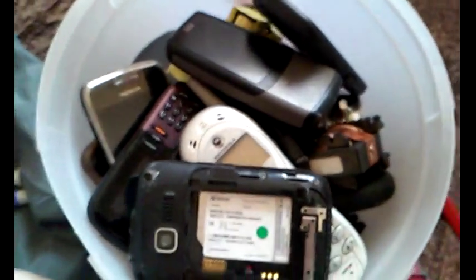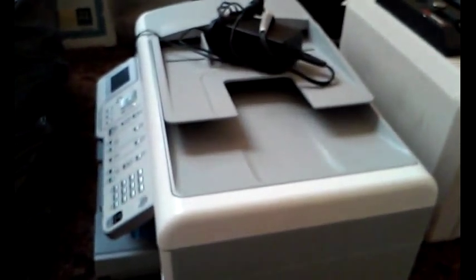We have a big bowl of cell phones here, there's some copper motors in there as well, and a pocket of cell phones we have yet to tear apart. And a printer here — I'll do that in another video.